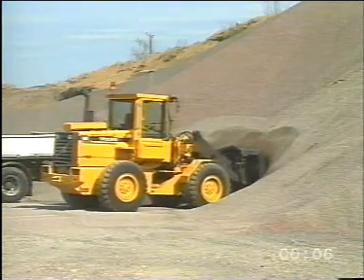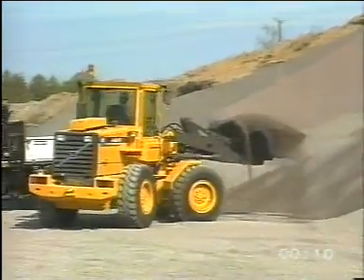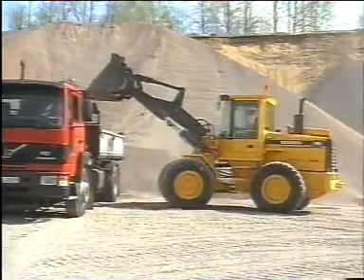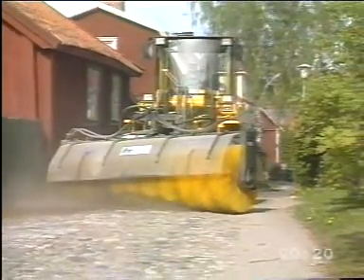The Volvo L50C is the smallest model in the loader program from Volvo wheel loaders. Of the machines, it's the only one which has a hydrostatic power transmission. With this film, we want to give you an increased understanding of the hydrostatic power transmission in the Volvo L50C.